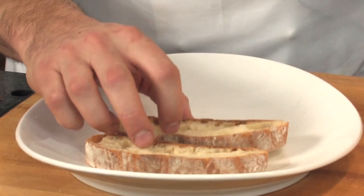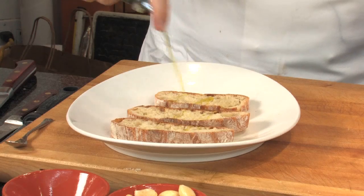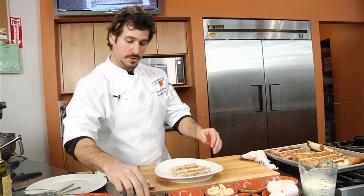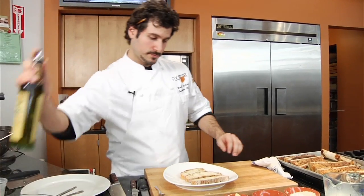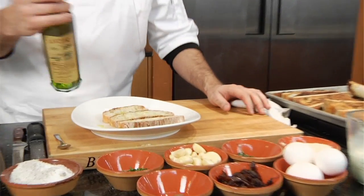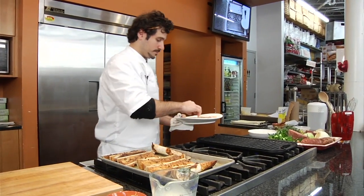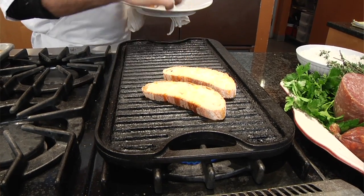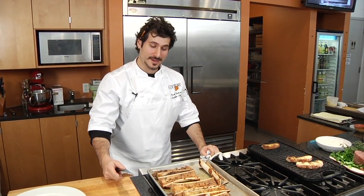Now we're gonna take three pieces of airy, crusty, light Tuscan-style bread and go right to the grill. This bread is going to be used as a vessel for our bone marrow to enter our mouth. We're going to drizzle it with a little bit of olive oil, salt, and pepper on both sides, and we're going right to the grill.